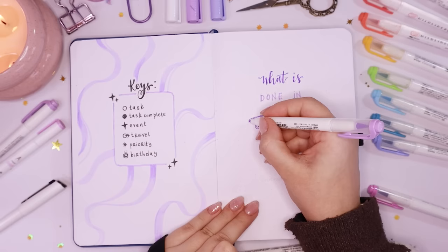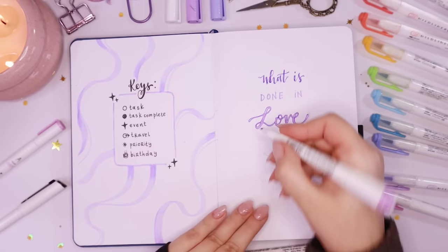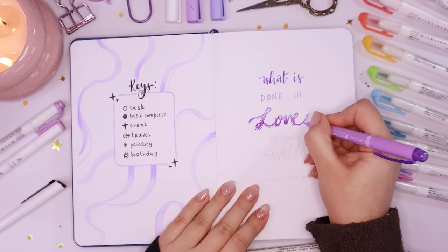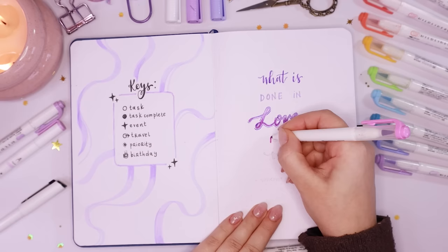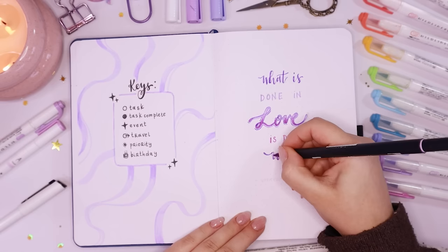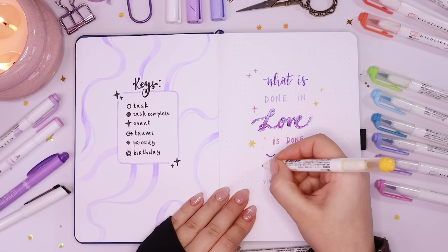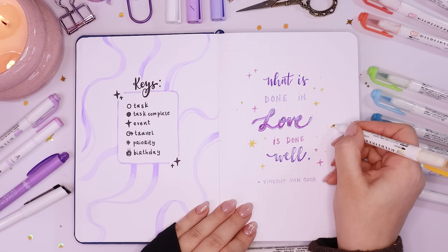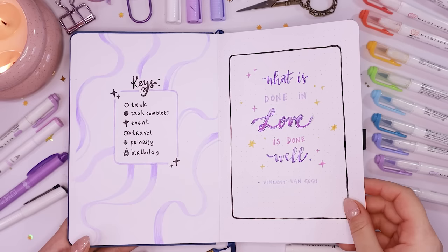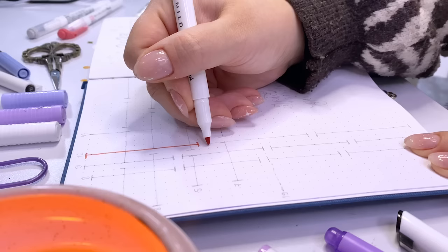So that's going to be my mantra for this year: 'What is done in love is done well.' I did a cute little quote page using a bunch of different assortments of purples, lavenders, and dark purples to match the rest of the setup. I added sparkles in the empty areas around the text and some pretty stars, then added a little border in a black fine liner to frame the quote so it didn't look like it was floating on the page.